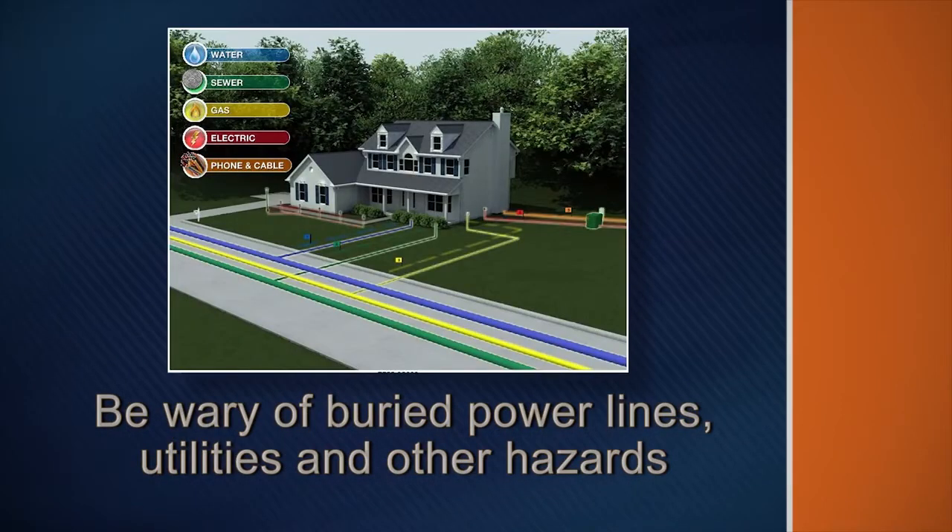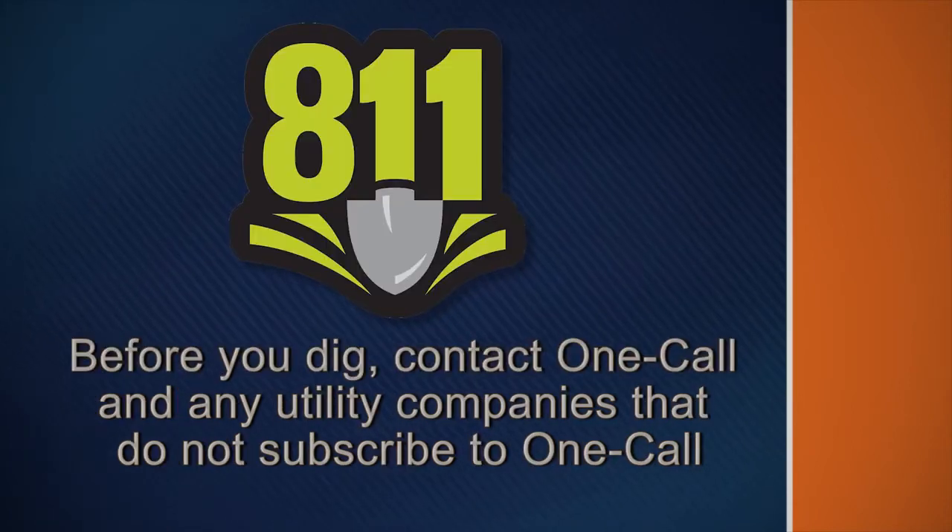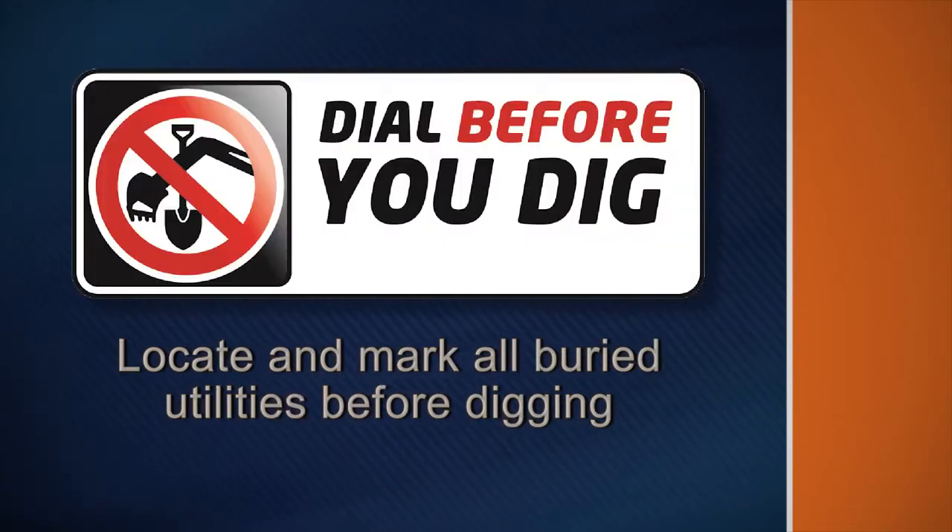Be wary of buried power lines, utilities, and other hazards. Before you dig, contact one call and any utility companies that do not subscribe to one call. Have all underground pipes and cables located and marked before digging in the area.